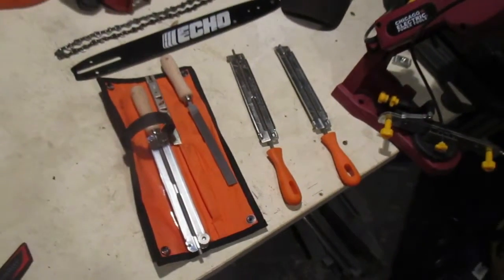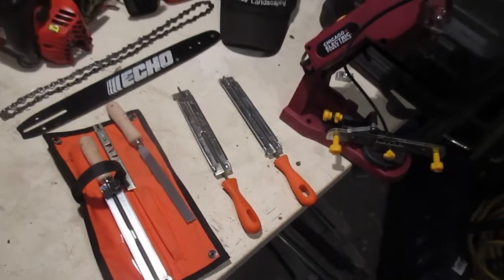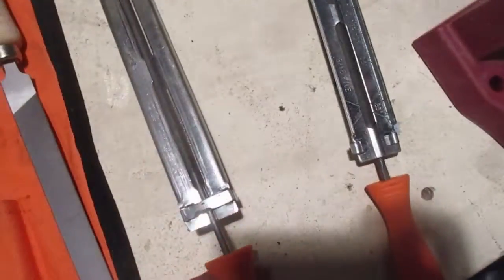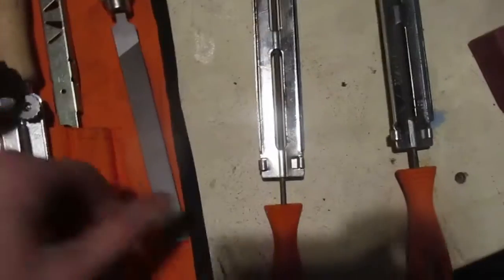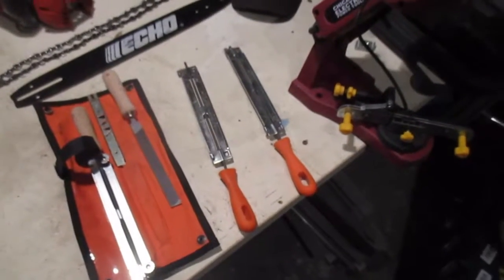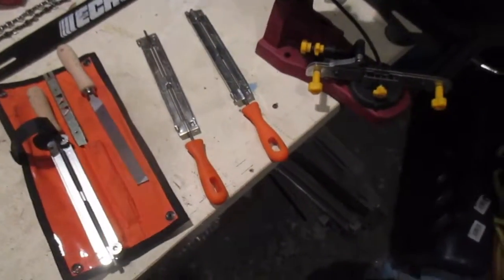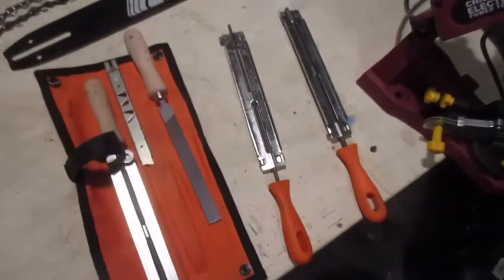Now we've got to sharpen the chain. There's a few different ways to sharpen the chain — there's always more than one way to skin a cat. You can use handheld files, or you can do an electric sharpener adapted for a drill with a sharpening bit. Today I'm going to show you both the electric sharpener and file sharpening.